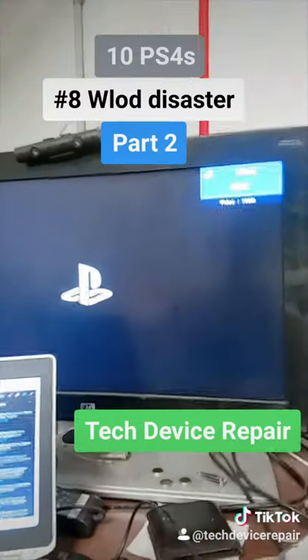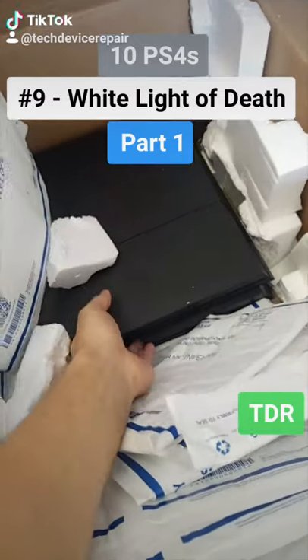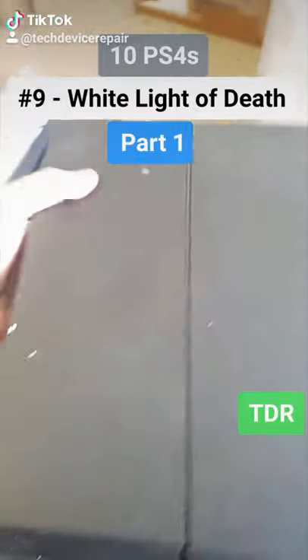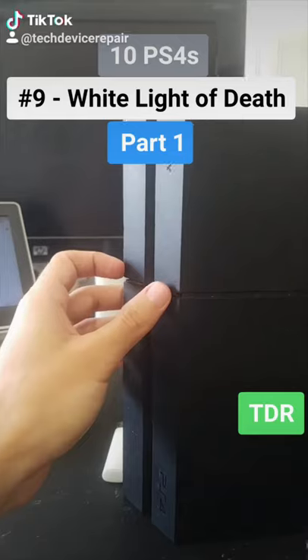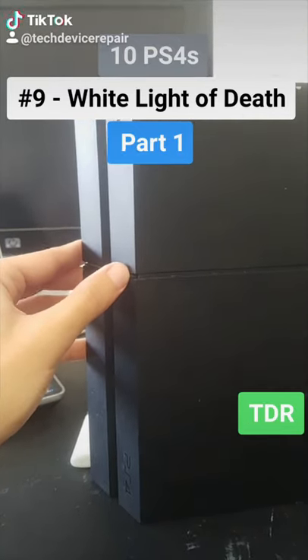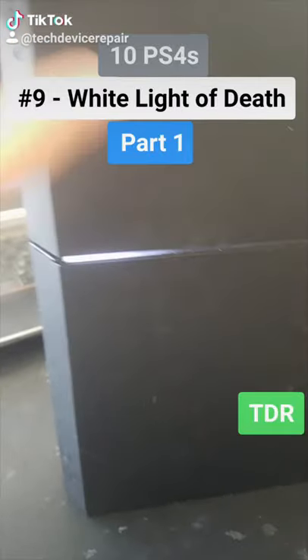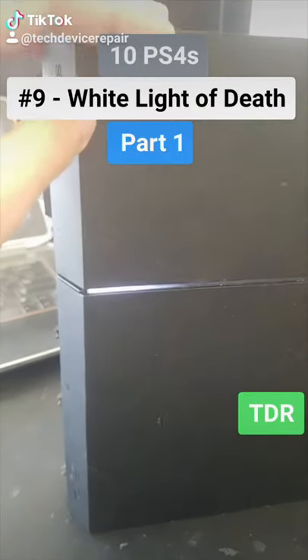Incompatible video signal — but boom! Let's take a look at the ninth one. I need to make four of these work in order to break even. Will this turn on? Nothing. I replaced the power supply and it went to white light but didn't beep, so it must have a terrible HDMI problem as well.